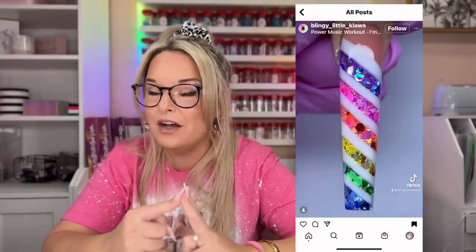We're going to be using alcohol inks and all one glitter color to achieve a really beautiful rainbow design, and we're also going to do a little peekaboo action with some spray paint as well. I'm going to have all the products that you see in this video listed and linked down below in the description box. You might even find some discount codes for you there as well.